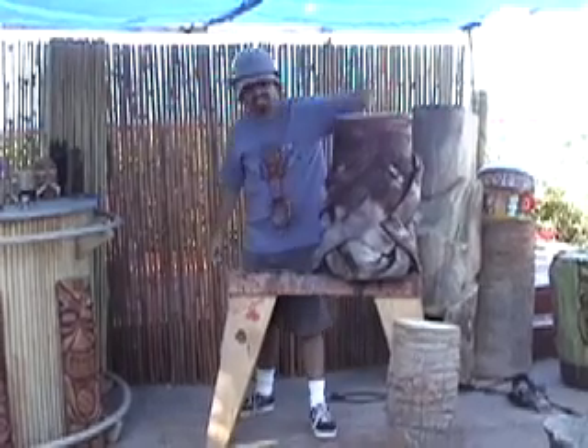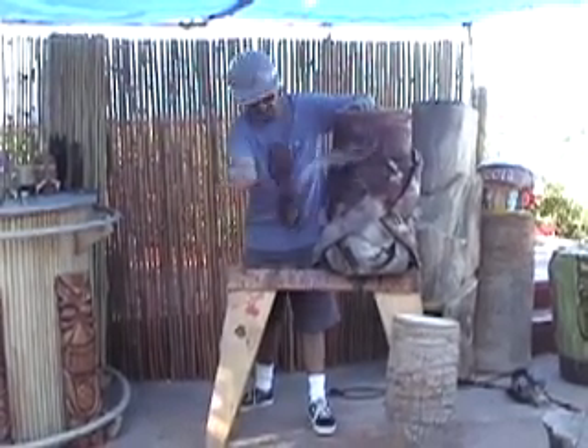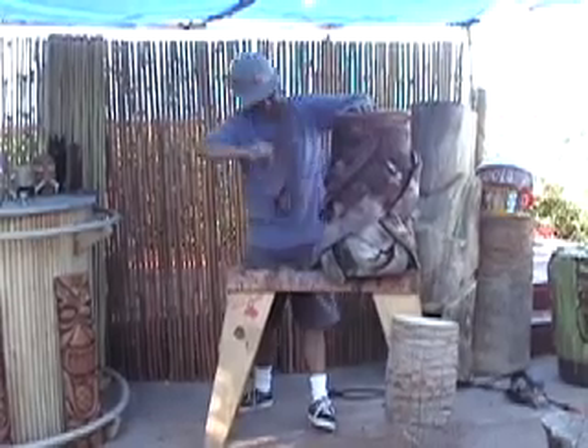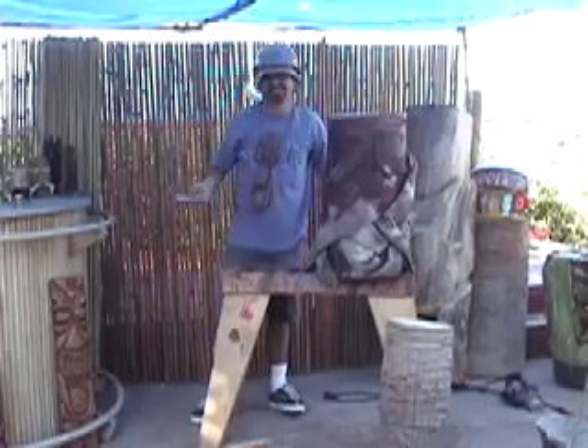As you can see, I've got a brand spanking new log right here. But there's a problem — it's all dirty. You can't make a tiki with all this on. And look how hard it is to get it off. It's really tough. Kind of messy too. That's not good.